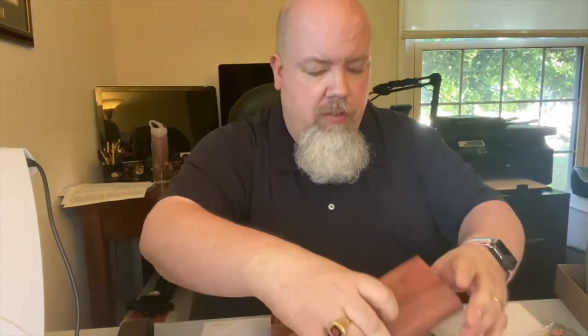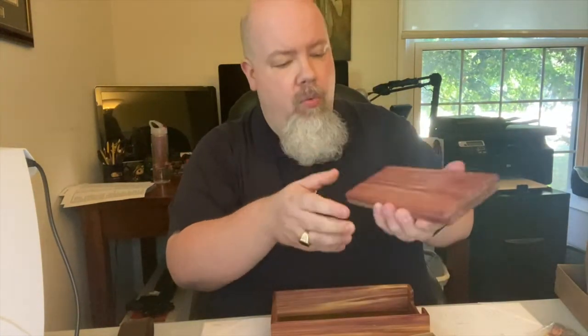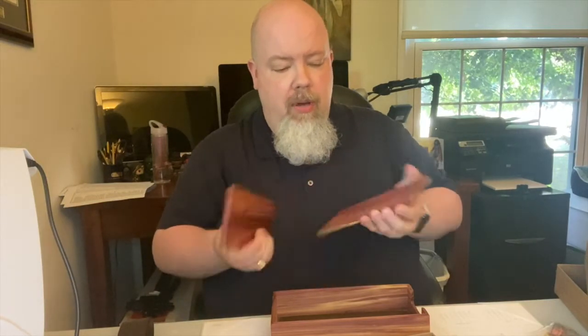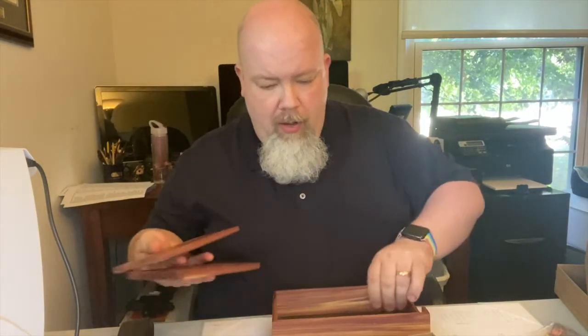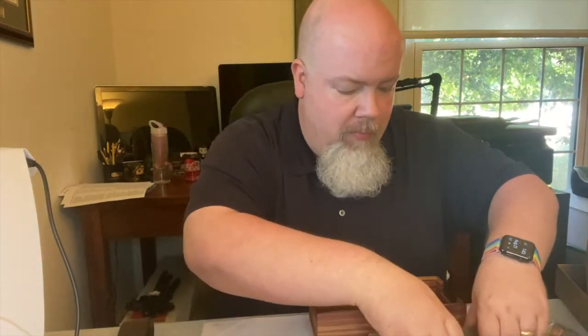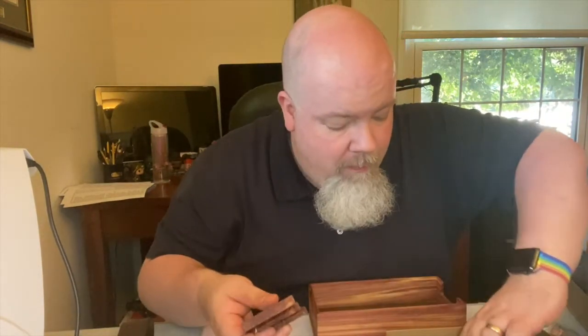I was kind of hoping for cedar — it's one of the more common woods they give out, it was in the lowest tier, but I love how cedar wood smells and I love the look of it. This would have been something I might have chosen to buy on my own. Let's see if I can figure out how to put this together.